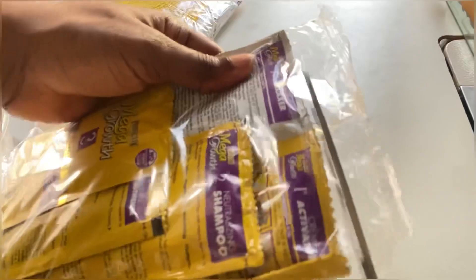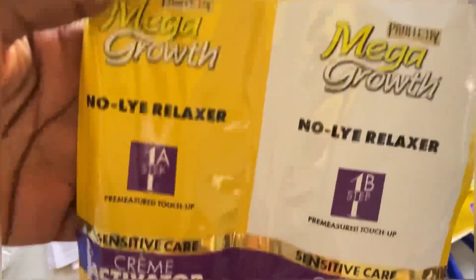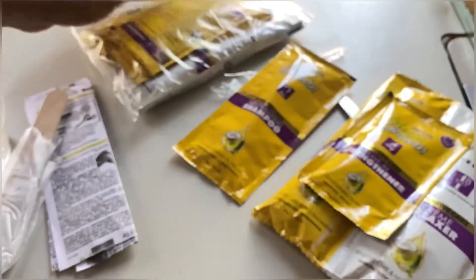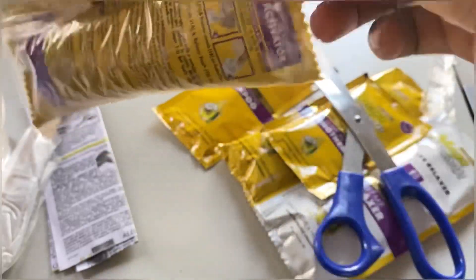For relaxing my hair I'm going to be using this Mega Growth Sensitive relaxer, and I got two packs of it. It comes with a straightener, a shampoo, a conditioner, an activator, and the cream.